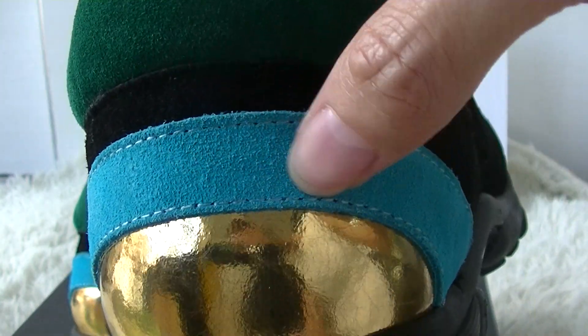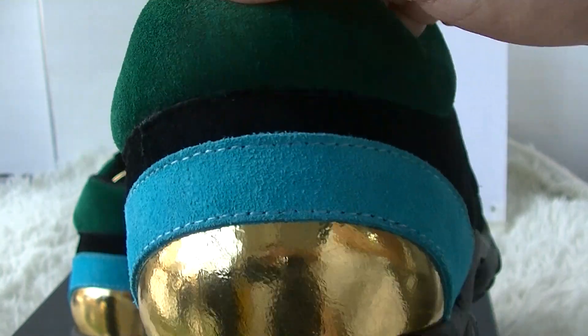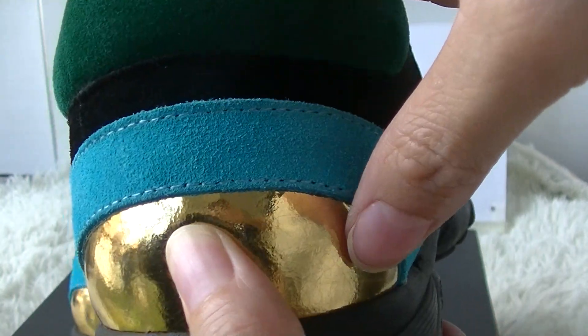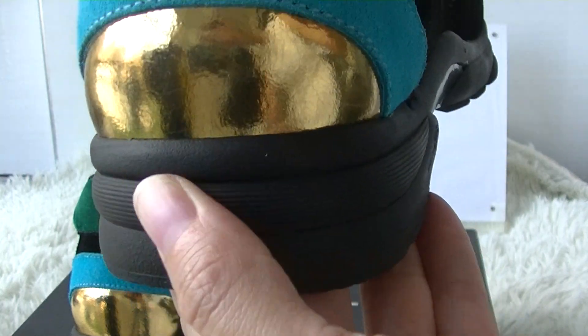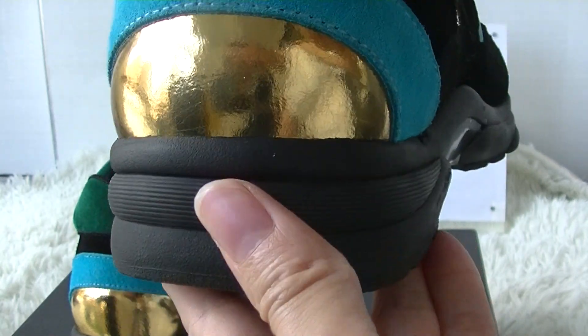Black and the light blue thread material, and the gold leather material in the back. And the midsole is all black colorway.